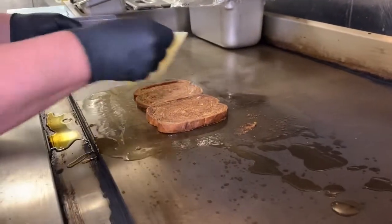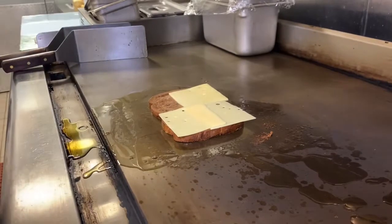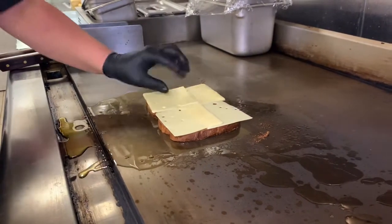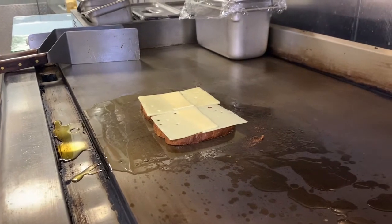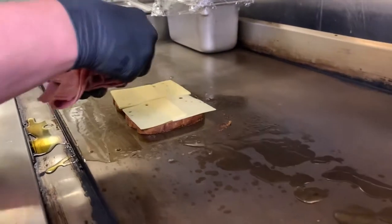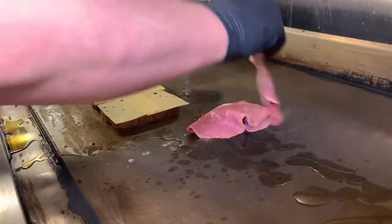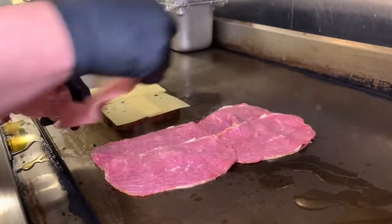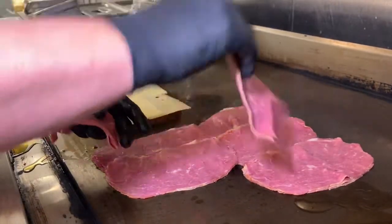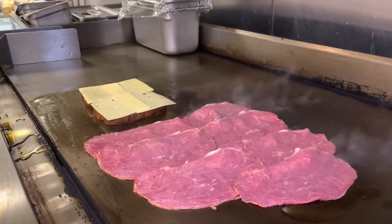Throw the cheese on immediately. We want it cheesy, so we're going to do four pieces. All that's going. We throw the meat down. You want that sizzle — don't be shy.